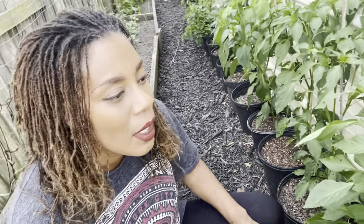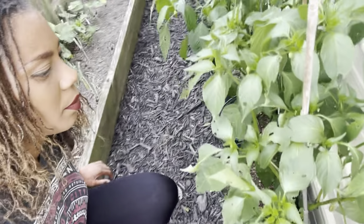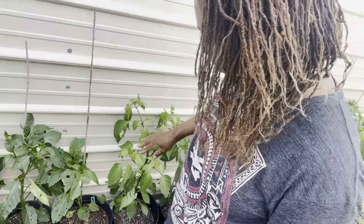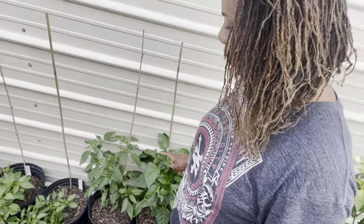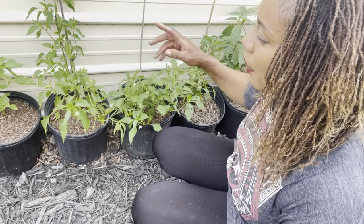Here are the banana peppers, and right here we have the poblano peppers. I've seen a great deal of flowers so we'll be getting poblanos very soon. Down here are the green bell peppers in containers, and right here are the cayenne longs that I need to tie — you can see them flopping down.